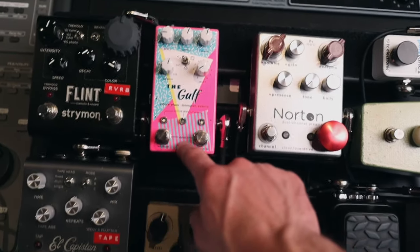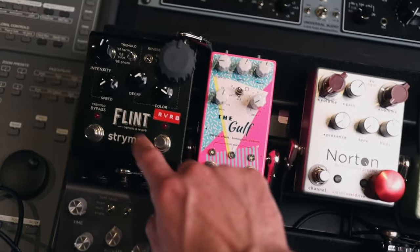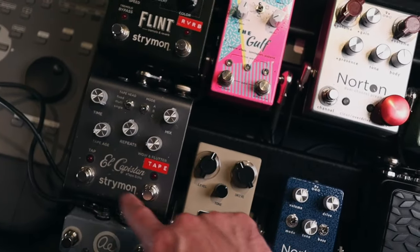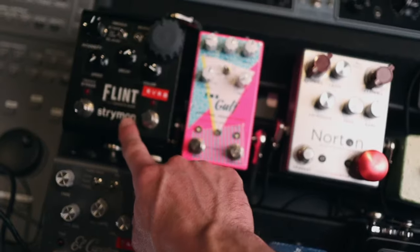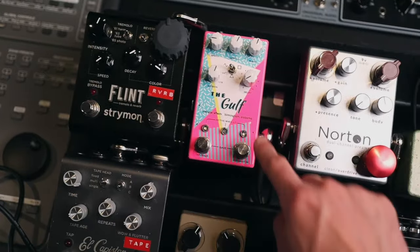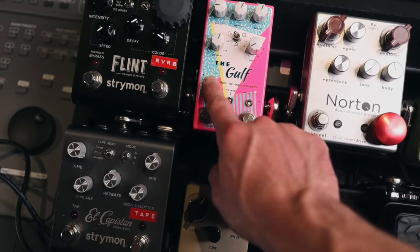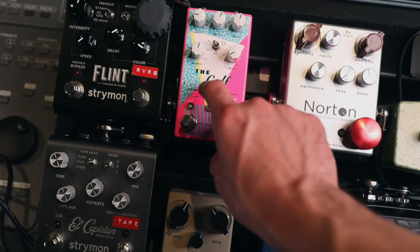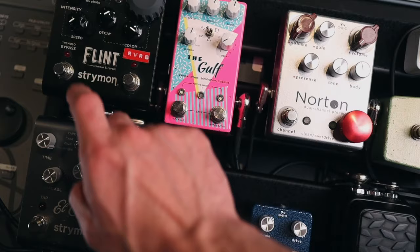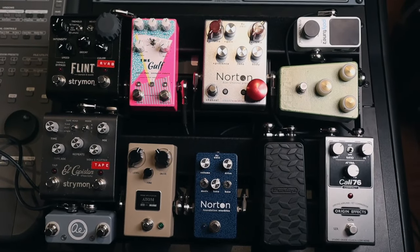From the volume pedal, we're hitting the Gulf. We're going mono for right now out of the Gulf into the El Capistan, mono from the El Capistan into the Flint. Now I could run stereo out of the Flint if I needed to. I do like having mono delay and stereo reverb, and also the Flint's tremolo sounds really, really cool in stereo. These two are so close together, it would be easy to just get a second patch cable and jumper going stereo out of the Gulf into the El Capistan, and then adding a cable going stereo out of the El Capistan into the Flint. So that's the signal chain — now I just need to route power.